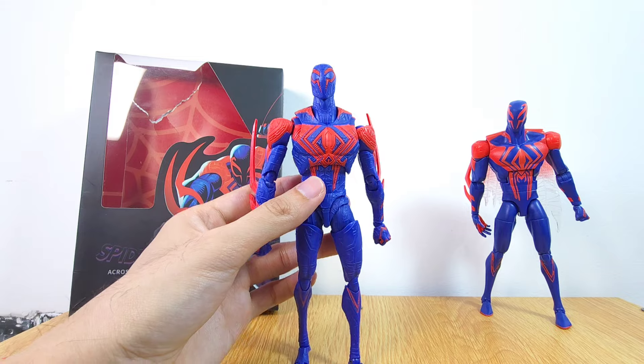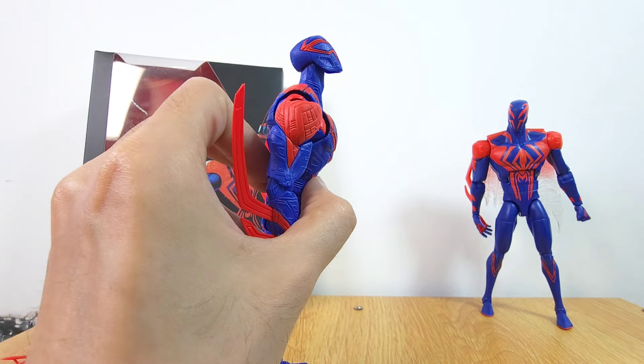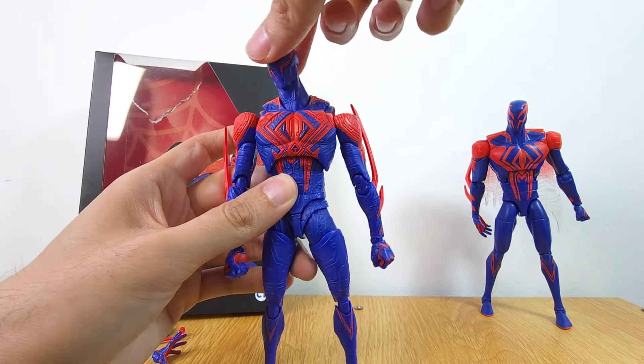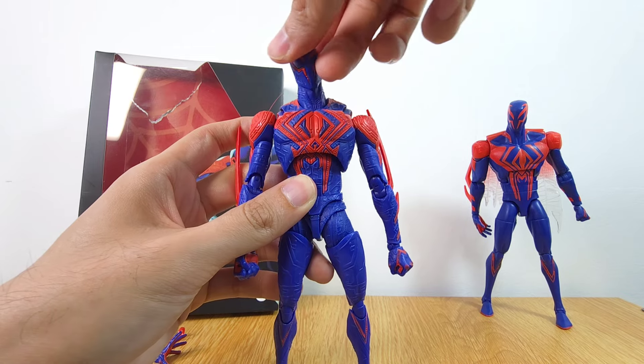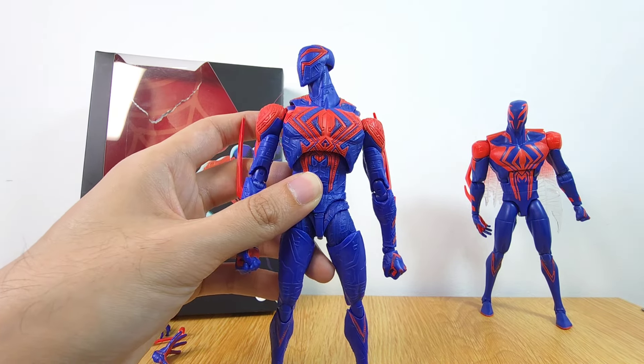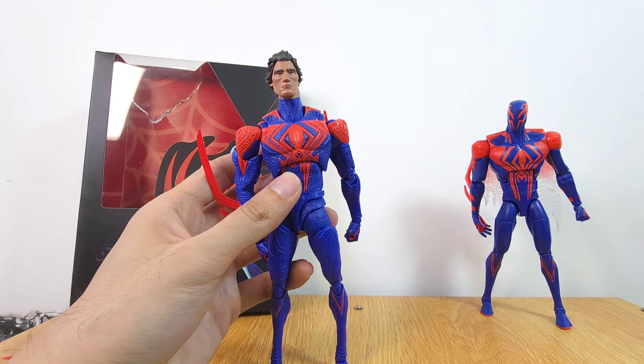Now let's go on to articulation. So far nothing has broken on me. The head can go up a fair amount and down as well. The neck can rotate and swivel all around. You can also swap the heads — let me try to take this off and put the other head on — oh my goodness, this is so good. Let me try to put it in.